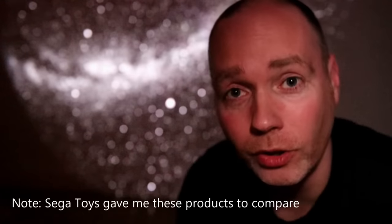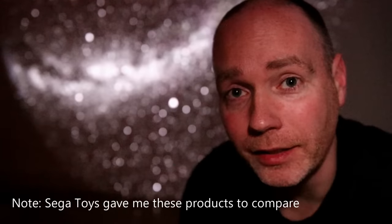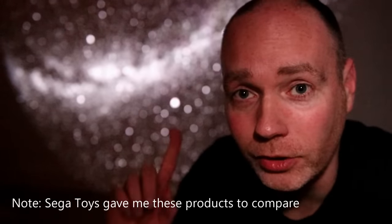Hello, if you're looking for a home planetarium I've got two here you might want to consider and you've probably come across them already. One is the original Sega Toys home planetarium and the second is the newer Sega Toys Flux. I've previously reviewed both and I thought you might like to know what the main differences are.